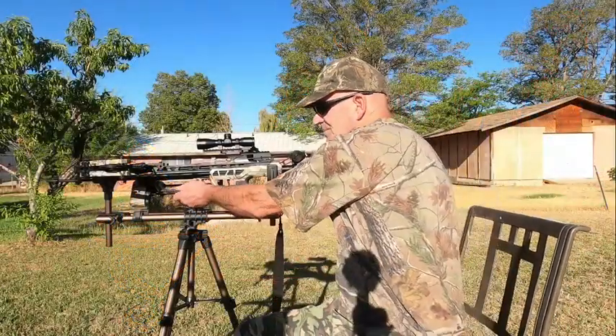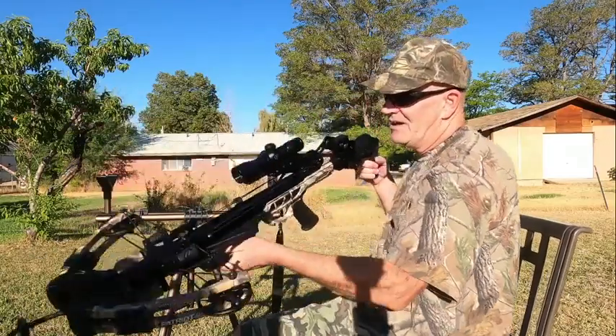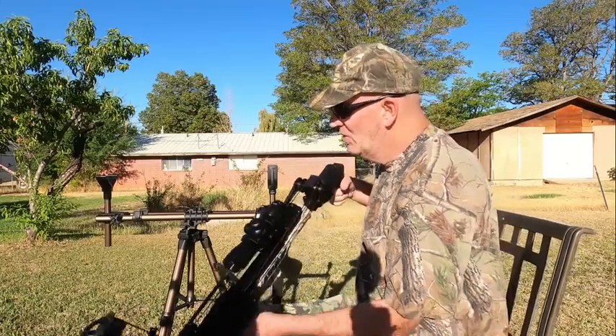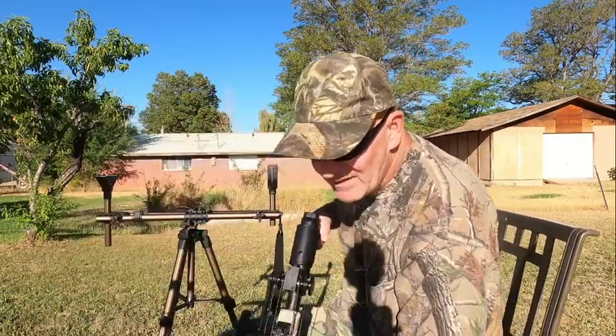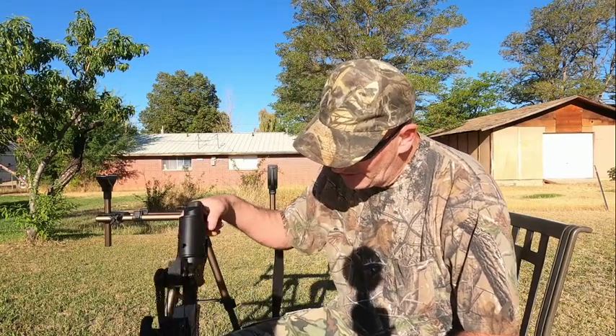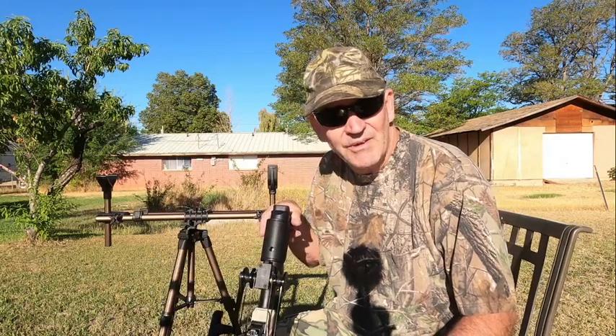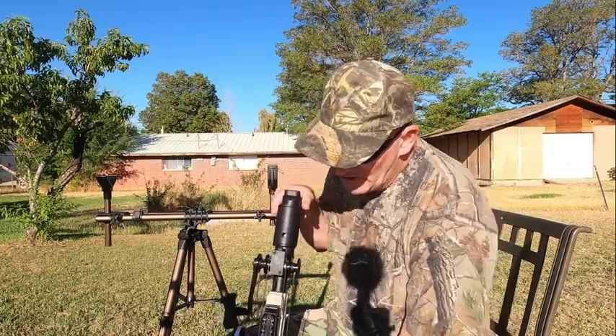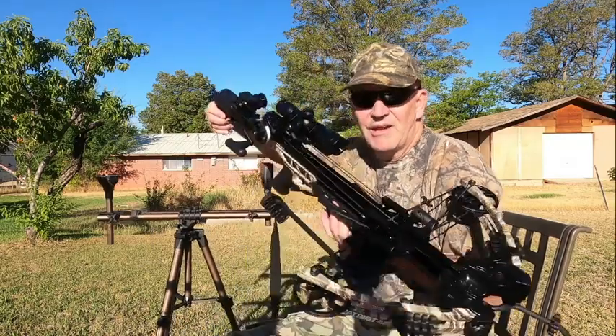Welcome back to Utah Crossbow Hunter. Today I got a surprise — I got my hand crank back already. It took about two weeks, maybe less, to get the whole thing done. Kudos to CenterPoint for getting it back to me so quickly. I'm very impressed with their service.